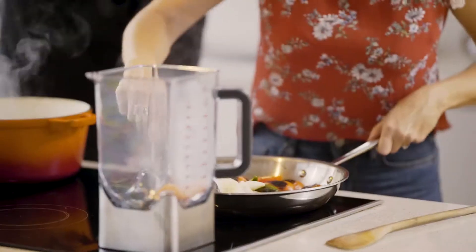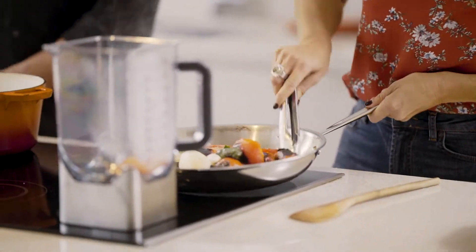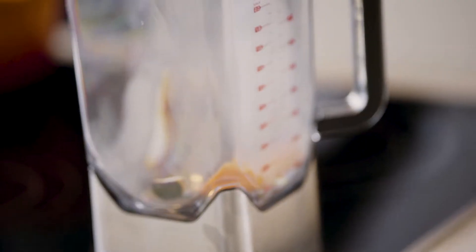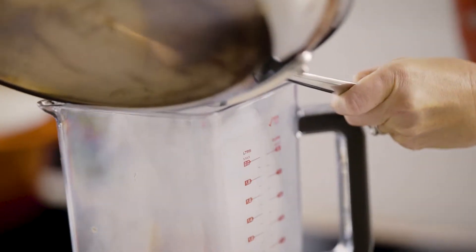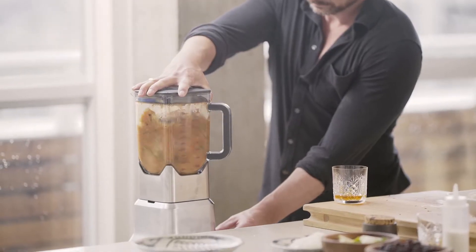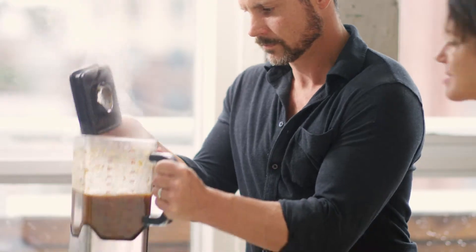It smells really good. Oh yeah, this is nice charred goodness here. All of the charred vegetables are going to go in this food processor and we're gonna add some of the stock. Let's blend.